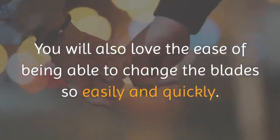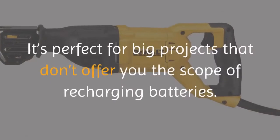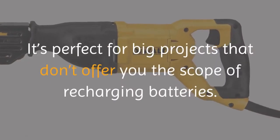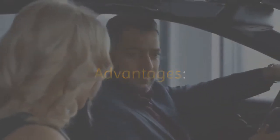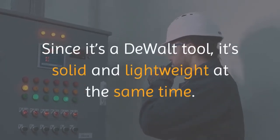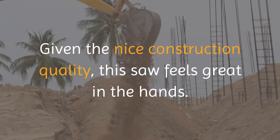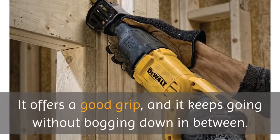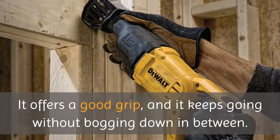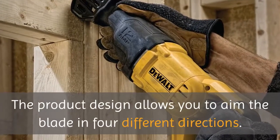You will also love the ease of being able to change the blades so easily and quickly. It's perfect for big projects that don't offer you the scope of recharging batteries. Since it's a DEWALT tool, it's solid and lightweight at the same time. Given the nice construction quality, this saw feels great in the hands and looks good too. It offers a good grip, keeps going without bogging down, and the product design allows you to aim the blade in four different directions.